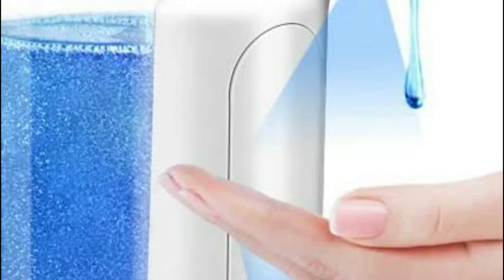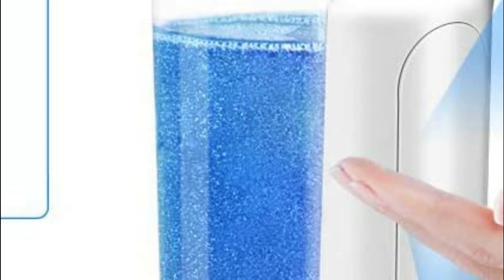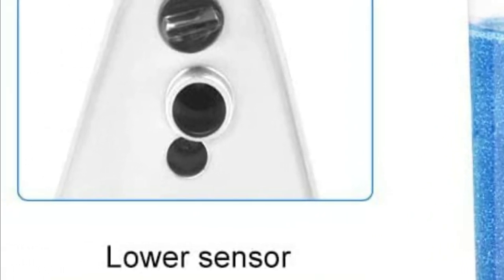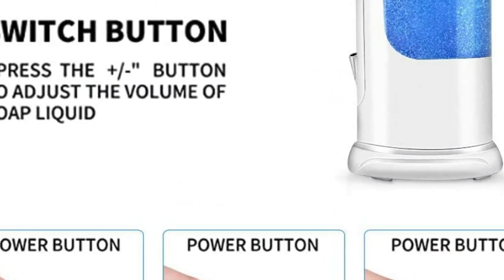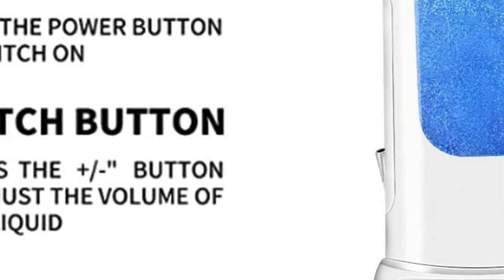Variable dispense control soap volume is possible by using the Adjust Plus/Minus switch. This switch allows you to change the liquid volume from 0.25 to 3.0 milliliters, compatible with all liquids. To avoid cross-infection, you don't have to touch the soap dispenser. Rubber seals and a waterproof base protect the battery compartment from being soaked in water, which can cause corrosion and make the dispenser malfunction.